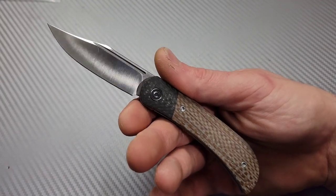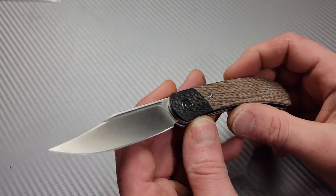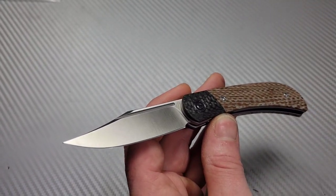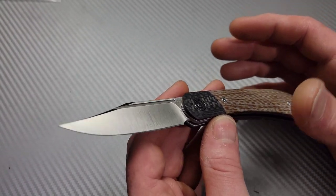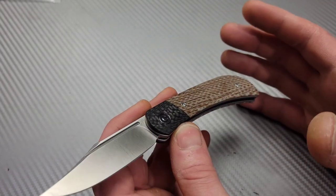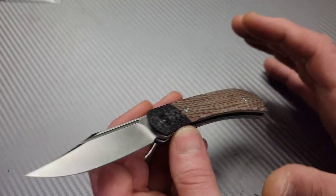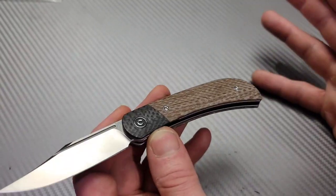Their Damascus is a 9CR powdered steel Damascus, which is really, really good — like Damasteel, right? Damasteel is a powdered steel Damascus, which means when they make it, it comes out in one bar of steel. So when they grind it or do anything with it, it's basically one bar of steel with a bunch of powdered steels melted together.